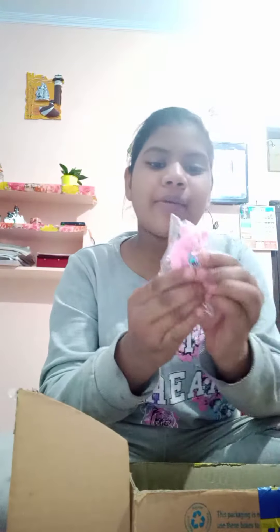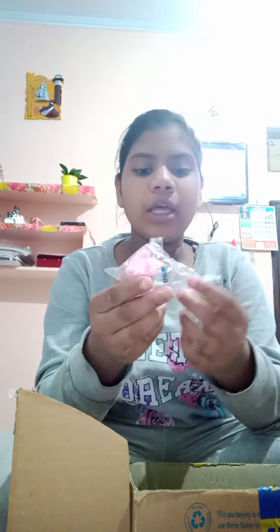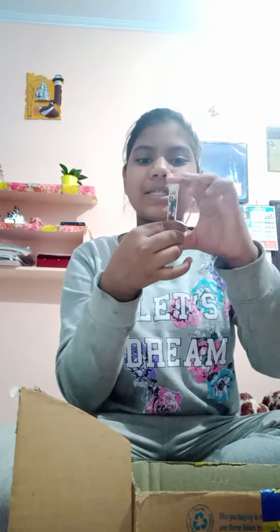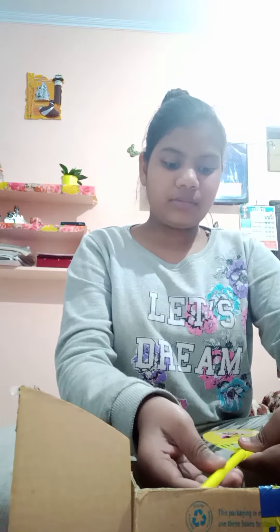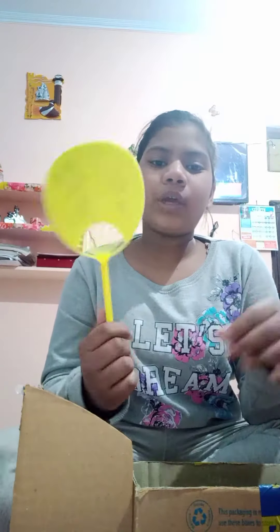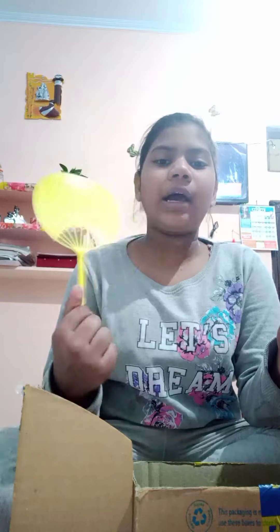Next I have bear erasers with a sharpener — you can play with these also. Next I have sequins. And next I have a fan pen — you can play with them too.